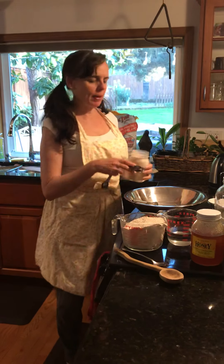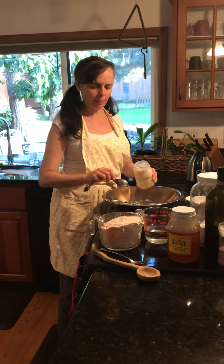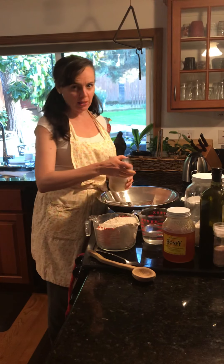You want to go ahead and take about two tablespoons of yeast. I keep my yeast in the freezer so it lasts longer. I buy it in bulk, at Costco or anywhere that you can buy bulk yeast. It depends on how much you like to make.